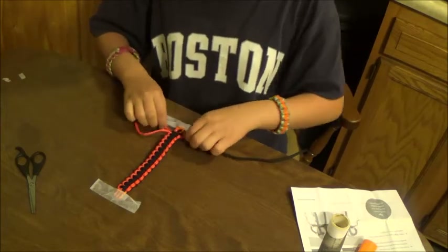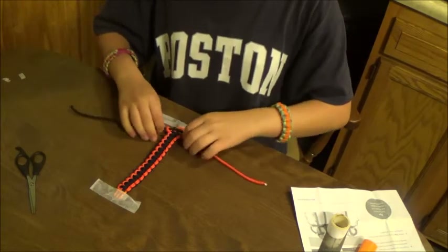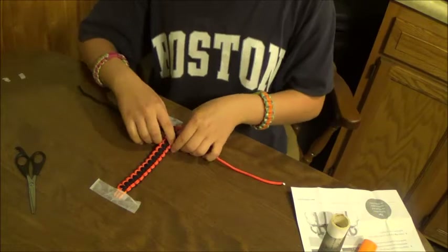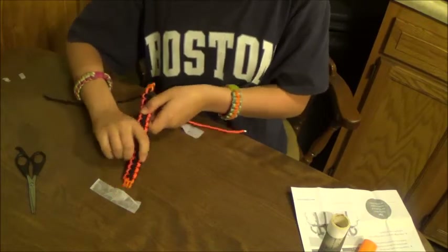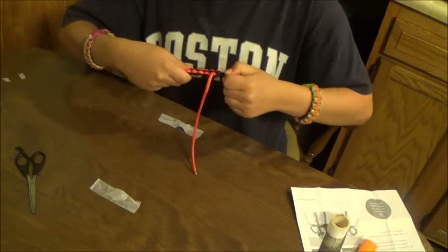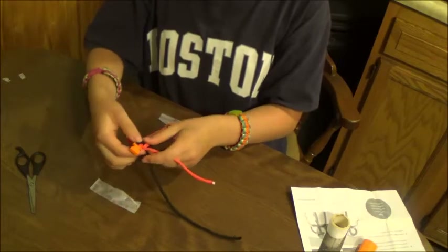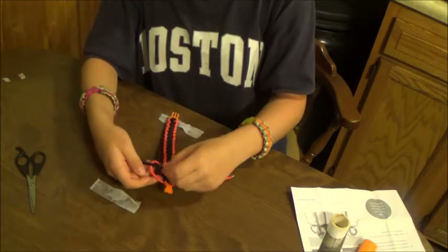I'm also doing this to show MP that I can do this, my friends. Now I always like to squish it down a little bit to try to gain a little bit more paracord in it. In a survival situation you would want as much paracord as possible.